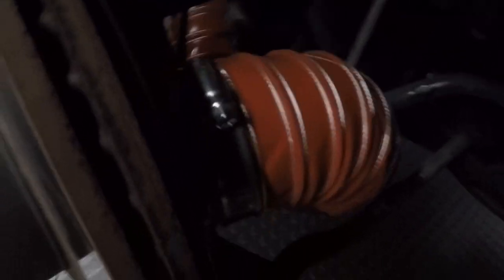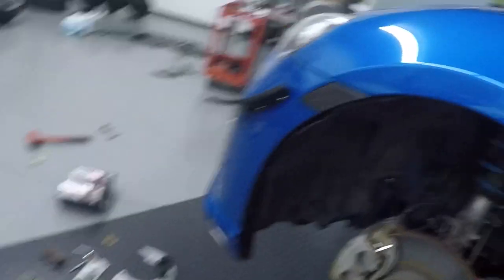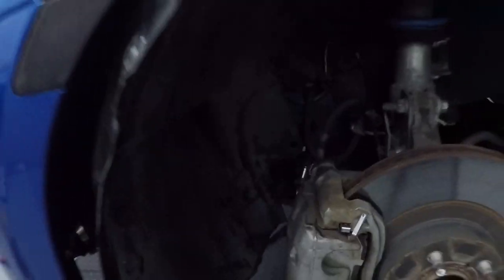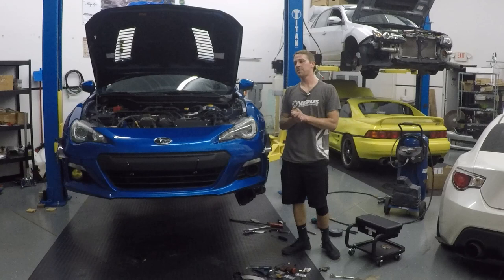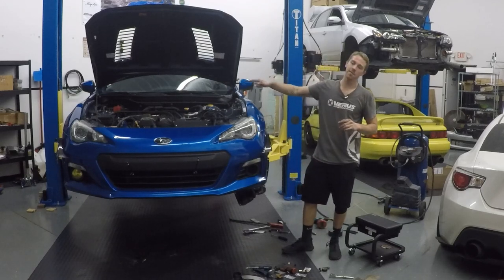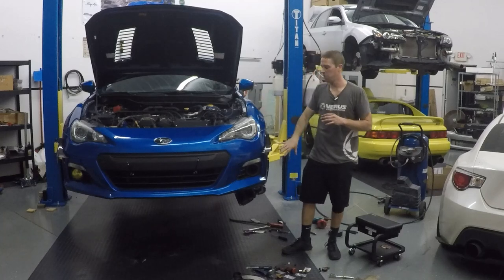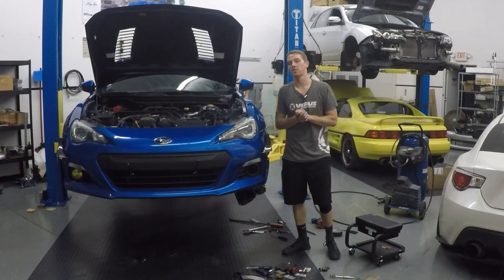The orange hose is routed — you go underneath and zip tie it to the LCA. After that, you're done with this side. Reinstall the fender liner; you may need to trim it slightly to fit back into place with the pancake duct on there, but the trimming shouldn't be too difficult. Now I'll head to the other side and do the exact same thing — that side won't require removing the windshield washer reservoir, so it'll go quicker.